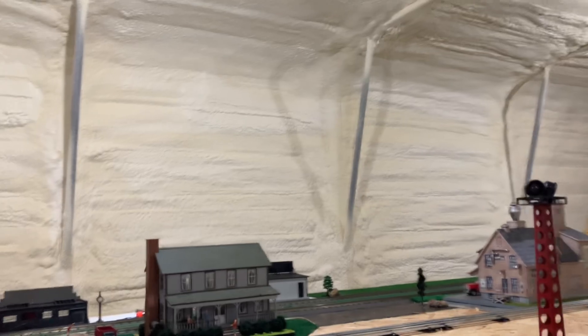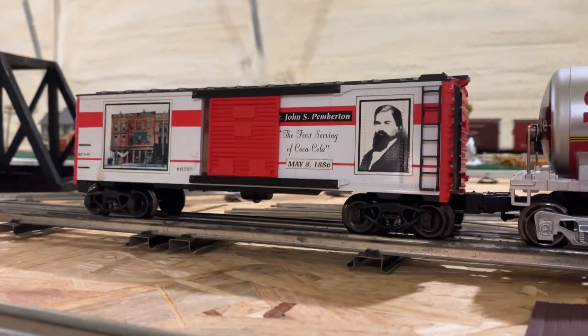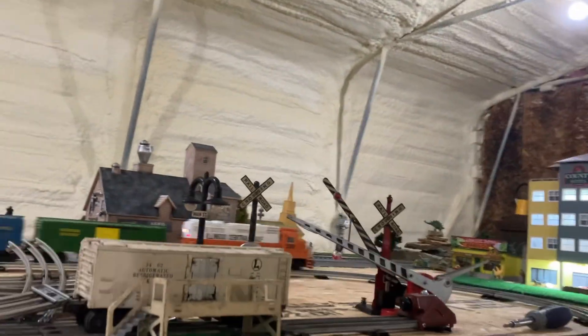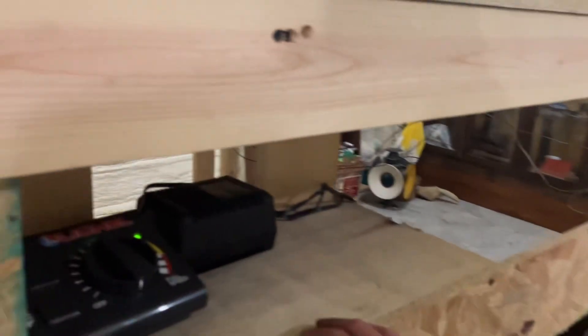So I'm going to tidy up this new part of the layout, and I think our plan is to build the mountain. And after the mountain, we'll fill in with grass and pavement and different things, and we'll just see how it goes from there. I had a little shelf built under here for the transformer for this part of the layout, so it works.